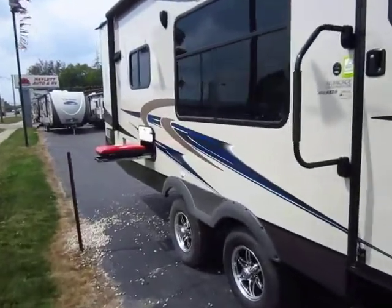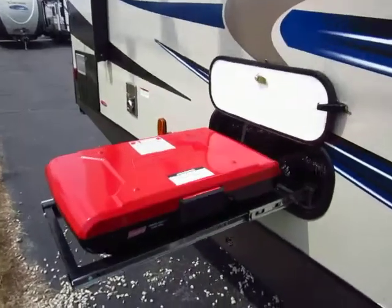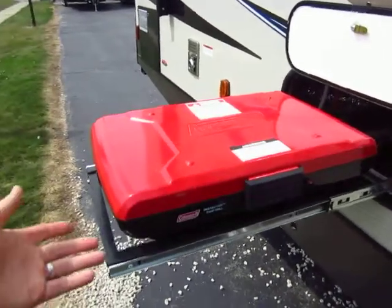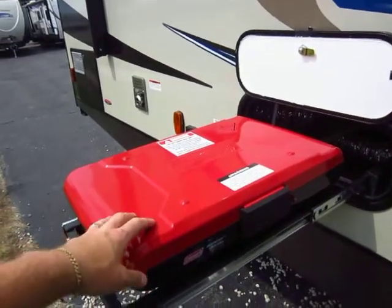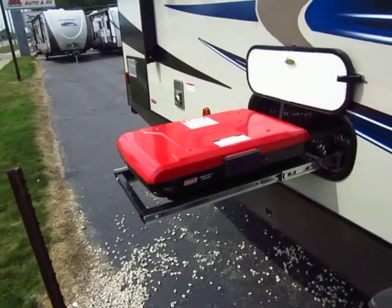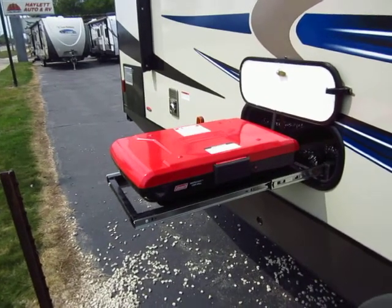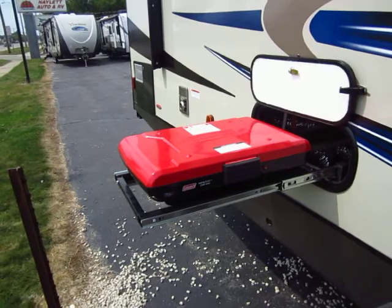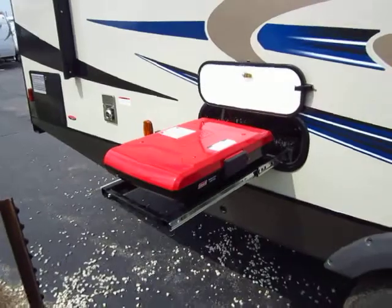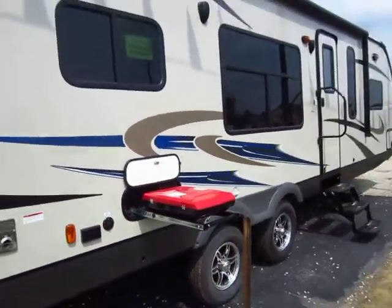We've added a bunch of upgrades to this. One of them is the camp's kitchen out here — it's an outdoor stove, a high output grill. In a windy situation like this by the road, it won't blow out the flame. A normal two-burner stove top that a lot of campers have outside, you're going to have a problem keeping the flame lit. This feeds off those little propane bottles you can get at any big box store, and it can cook 75 hot dogs per bottle.